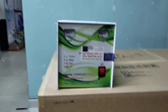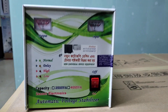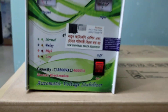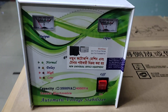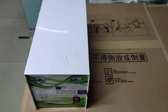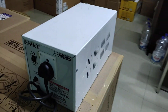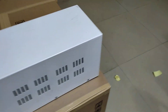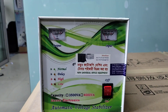Assalamu alaikum. Welcome to our universal office equipment channel. Today I will talk about the stabilizer — hello, stabilizer.